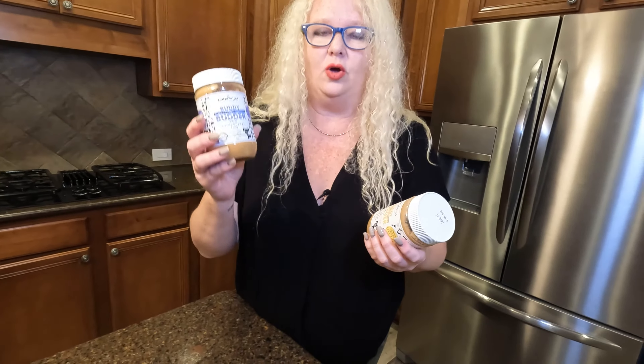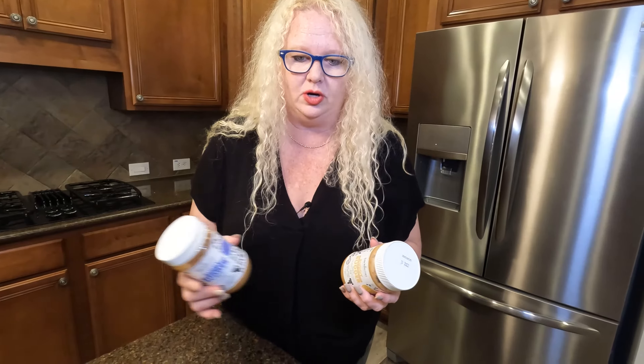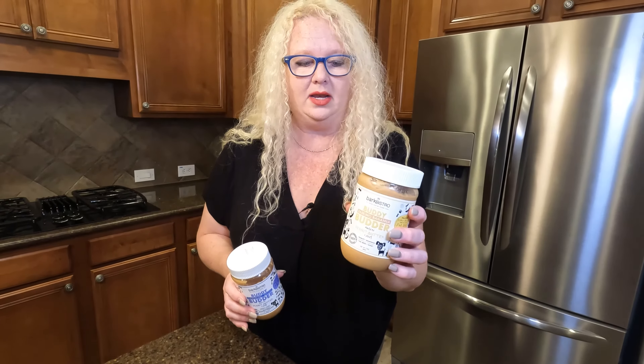It recommends that you can have it out on the counter at room temperature, which makes it a little more runny. The other option is to put it in the fridge, which makes it thicker. In addition to the Lick Mat, I love this.